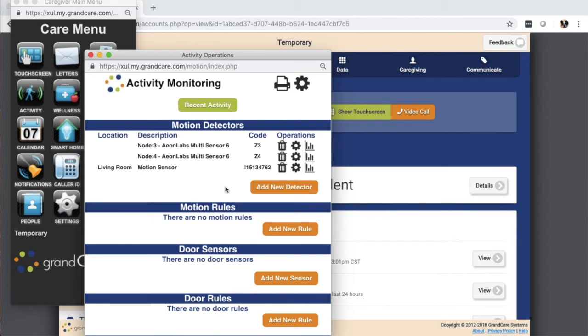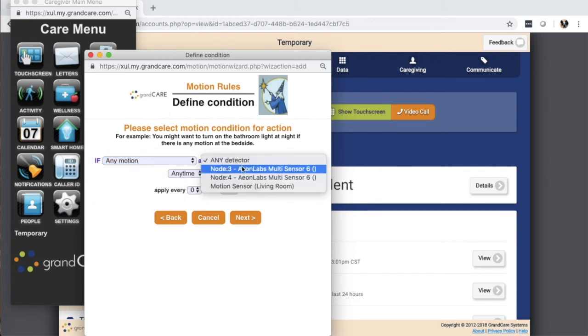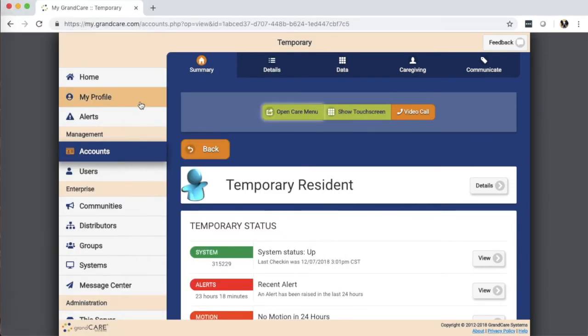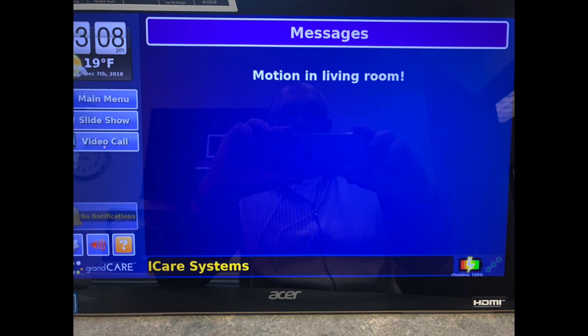And just for grins, let's add a new rule for it to see if it's working. If there's any motion on our motion sensor living room at any time, then send the message to the screen, and the message is 'motion in living room.' I'll finish. Now I've got my motion sensor and it's got a rule. Let's open up the touch screen, and I'll go trigger the motion sensor. And there's the result of our rule — a message to the screen that says 'motion in living room,' just like the rule says to do. And that's it for adding an InnoVonix motion sensor.